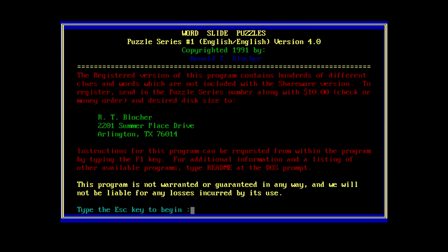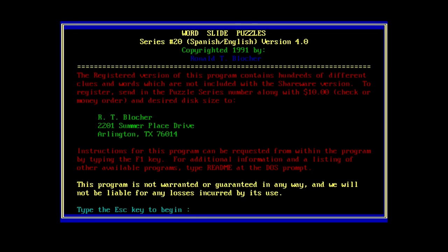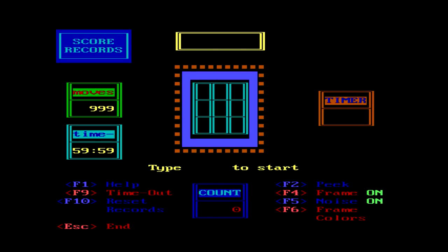But then why would you pay to register when there's already 20 series for shareware? Unless this is actually wares. That was not a pleasant sound just now. Before we do this, where's my escape key? I have to start it first, I guess. Before we do that, let's actually go to Series 20 and just confirm... Oh, Series 20 is apparently Spanish/English. Huh. I wonder if there's an actual directory that this program should be in. Man, this thing makes weird noises.